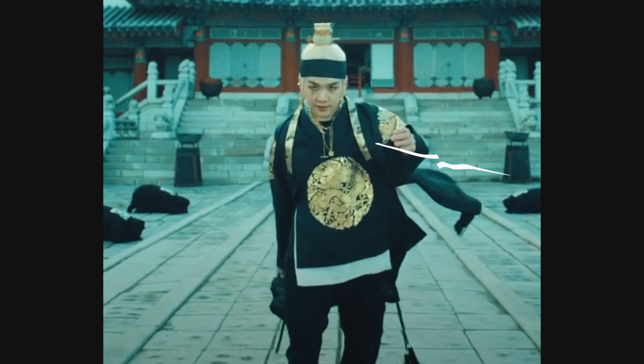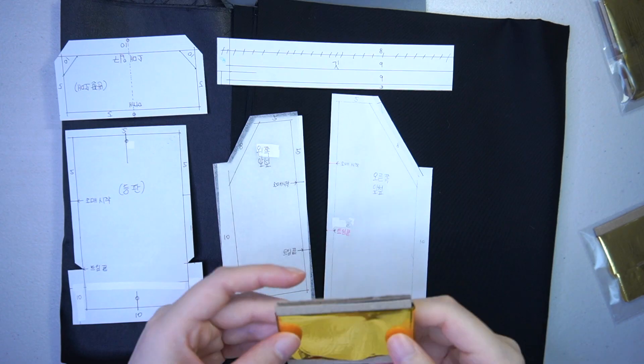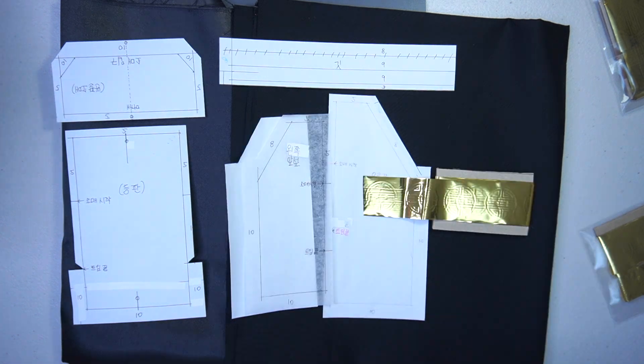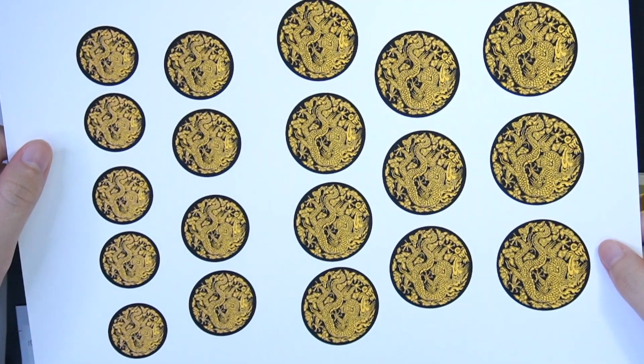I think the key point of this King costume is the gold embroidery. At first I considered using these adhesive gold foils, but these seem to be too small.